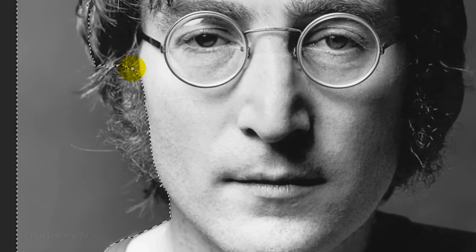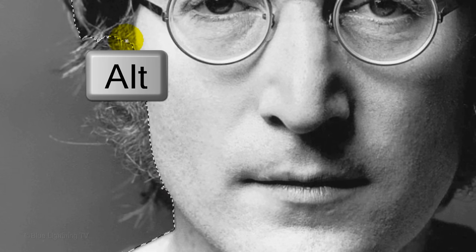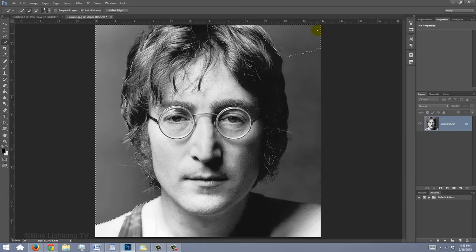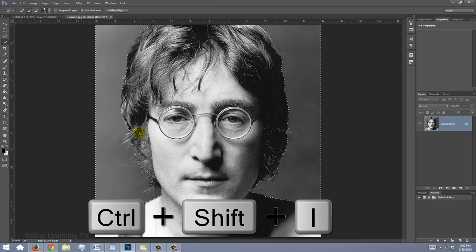To remove areas of the selection, press and hold Alt or Option as you drag over those areas. Then invert the selection by pressing Ctrl or Cmd Shift I.